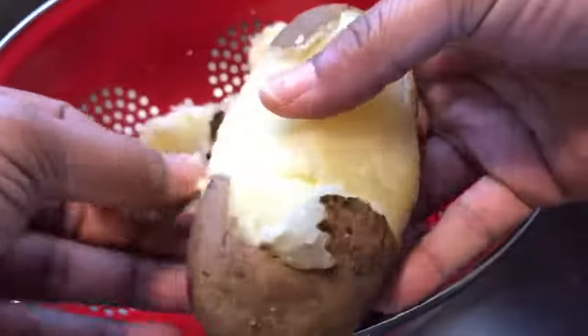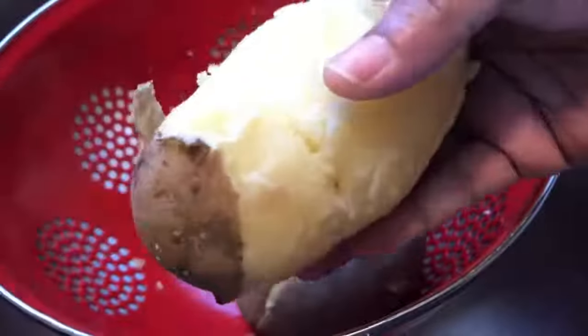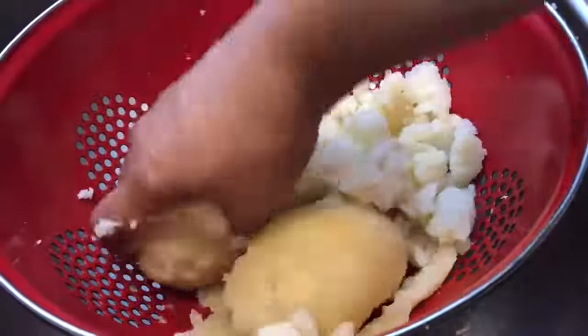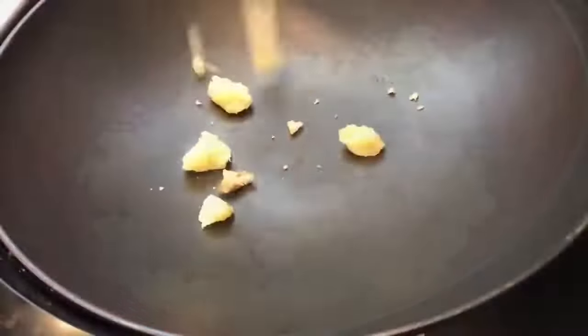Once our potatoes are cooled — took about 20 minutes — we're going to remove the skin. Now it's time to crumble our potatoes for the salad. We're just going to crumble them up with our fingers; this is the fastest and easiest way to do this.